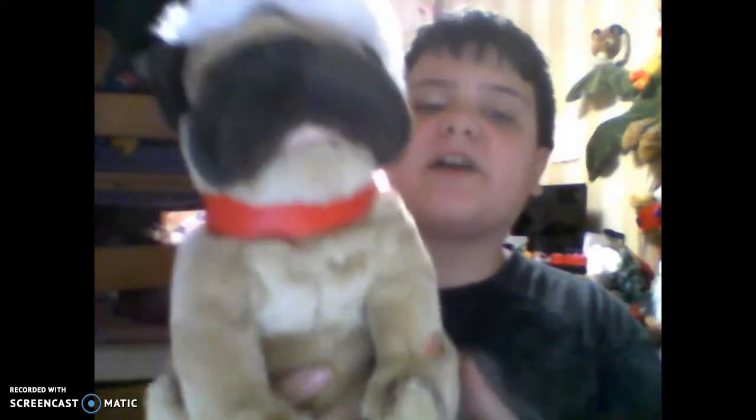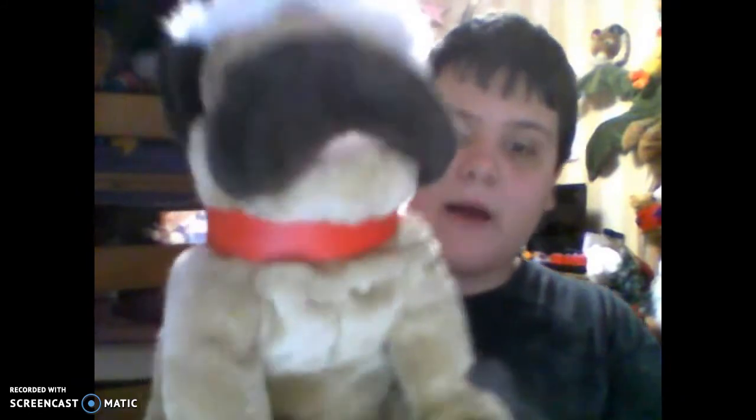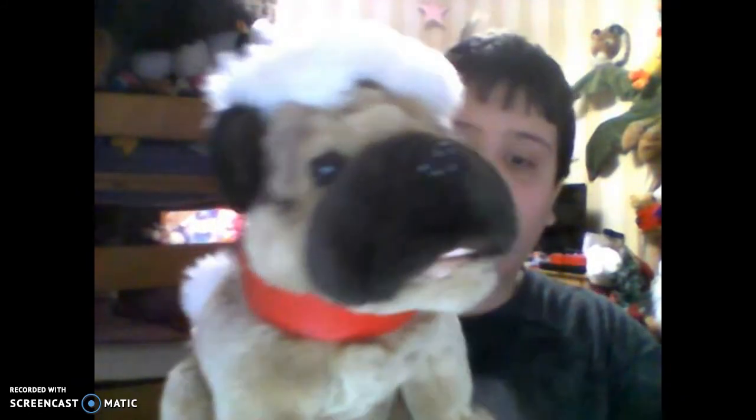Hi guys, I'm CanineCroonerfinAustin, and we're making a video about this dog — it's a pug dog that sings Deck the Halls.